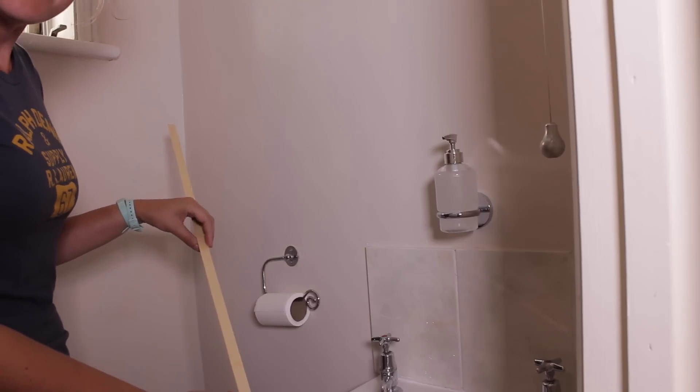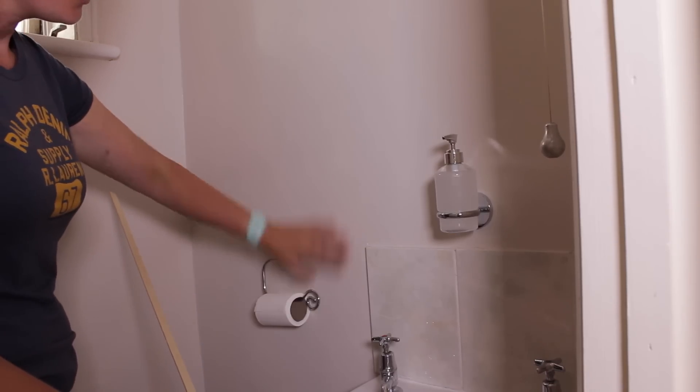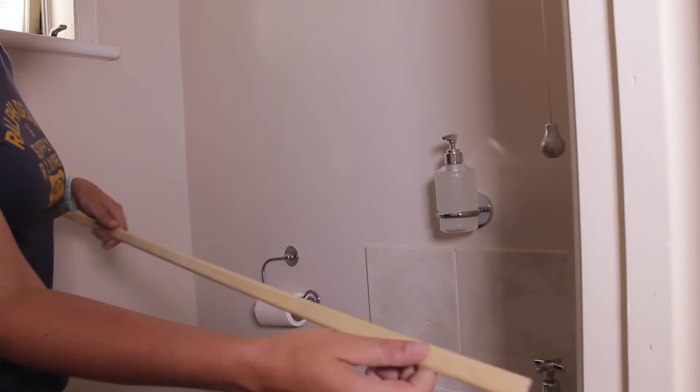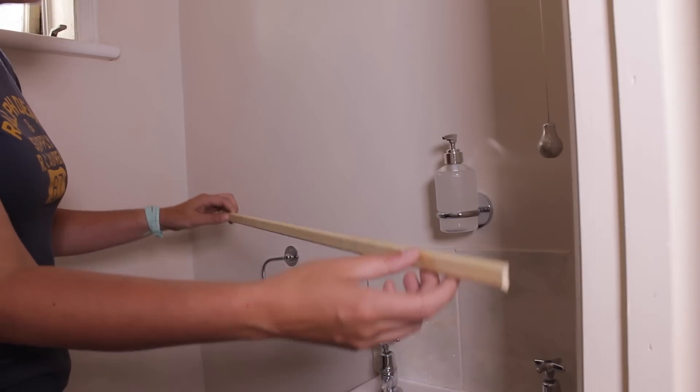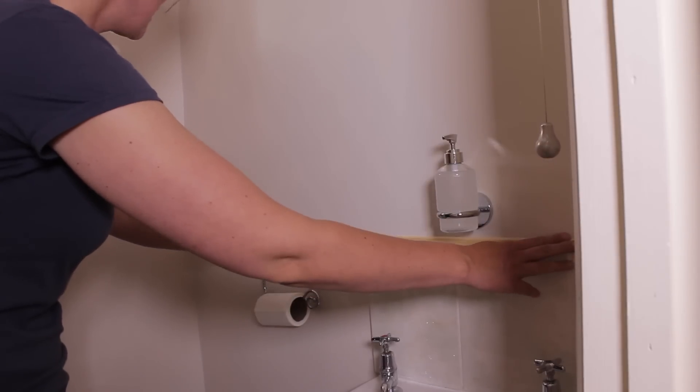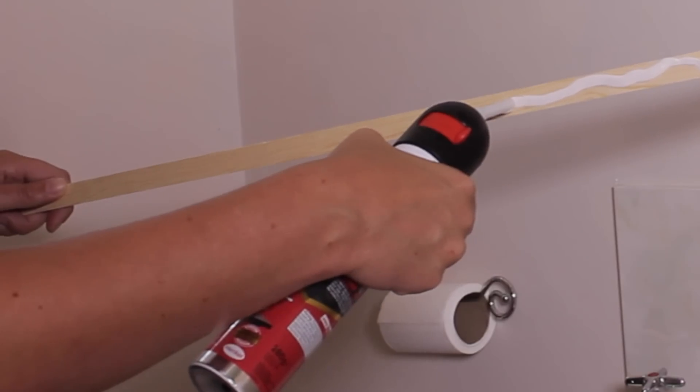We're going to start by dividing the wall into two pieces — a top and a bottom — by applying molding. I'm using a very cheap D-shaped molding that I've cut to size, and we're going to glue it with strong glue, like No More Nails, onto the wall. Apply the glue to the back of your molding.